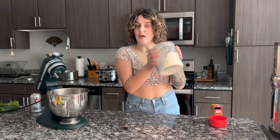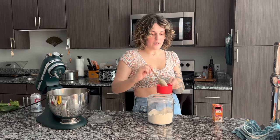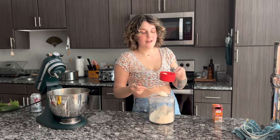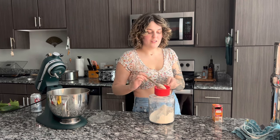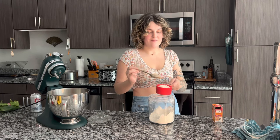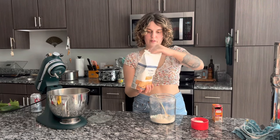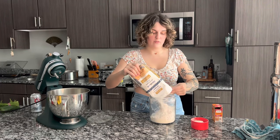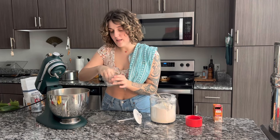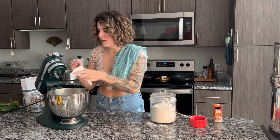We're also going to add four and a half cups of flour. I usually scoop my flour into the cup like this, because if you dip the measuring cup into the flour it packs it down too much and you end up using too much flour, making whatever you're baking dense. I'm just using all-purpose flour. My four and a half cups of flour are in here; I'm adding some salt, and I'm attaching my dough hook to my KitchenAid.